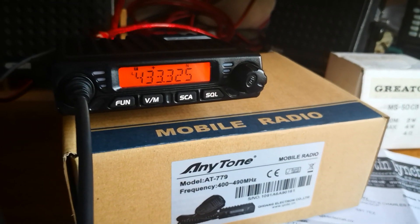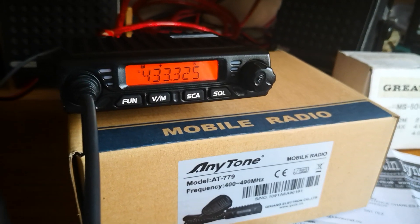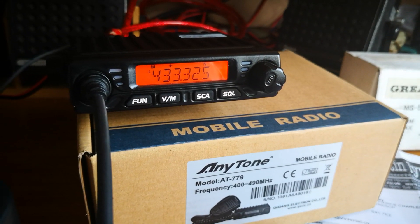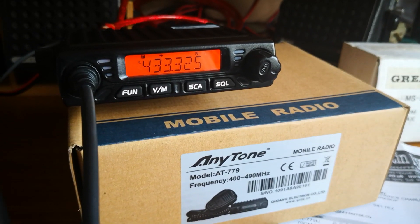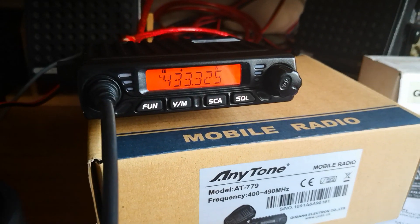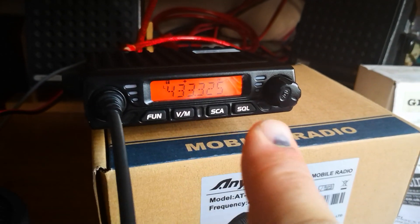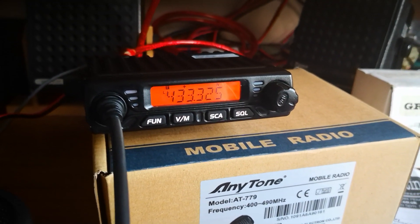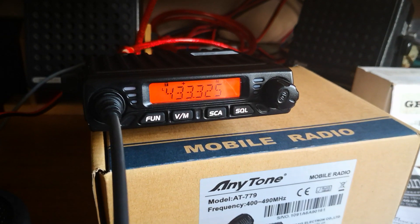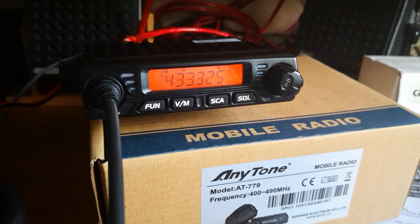Then you can programme into memory channels simplex frequencies, calling frequencies, favourite channels, etc. I hope that helps. I'm not very good at reviews, but it might help somebody in programming this radio from the controls on the front of the radio without using the programming cable. M0TWA, David in Worksop. Cheers for now.